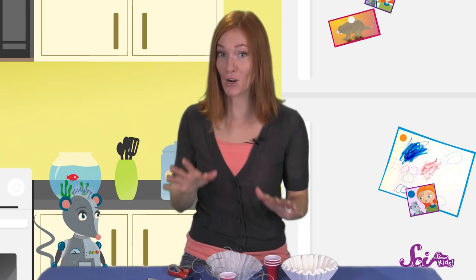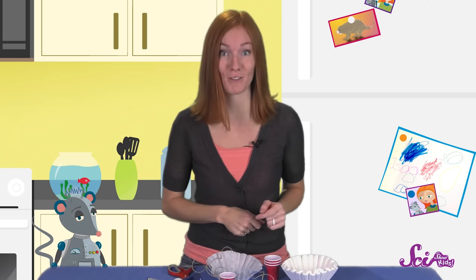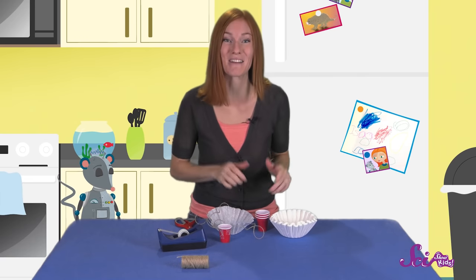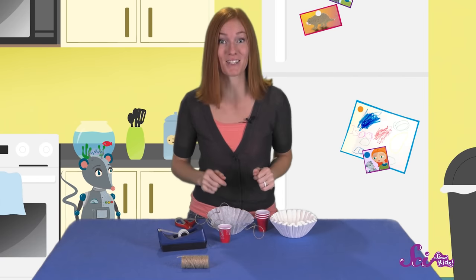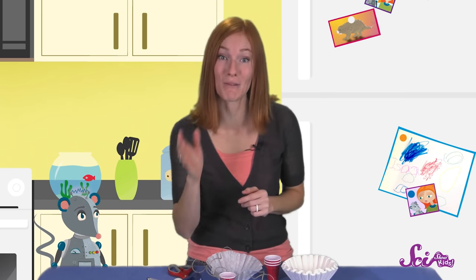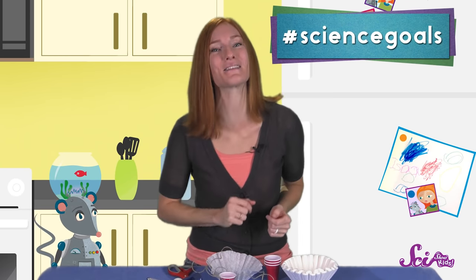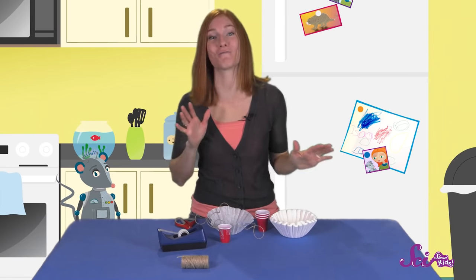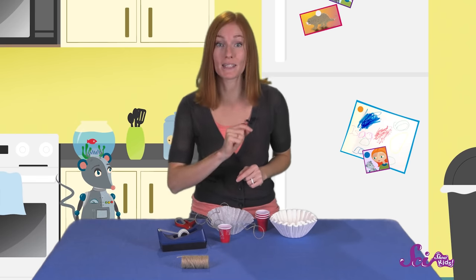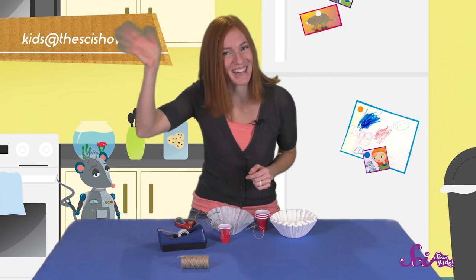I think we're going to try and make a bigger parachute, and maybe one made of a different material instead of a coffee filter. And if your parachute doesn't make enough drag the first time either, get creative! Try out different materials and different sizes! Did you have fun parachuting with us today? We're glad that you joined us, and we're also happy that Google Making Science helped us make this episode! To share your parachute photos and stories with us, grab a grown-up and leave a comment down below, or send us an email to kids@thescishow.com. Thanks for joining us, and we'll see you next time here at the Port!